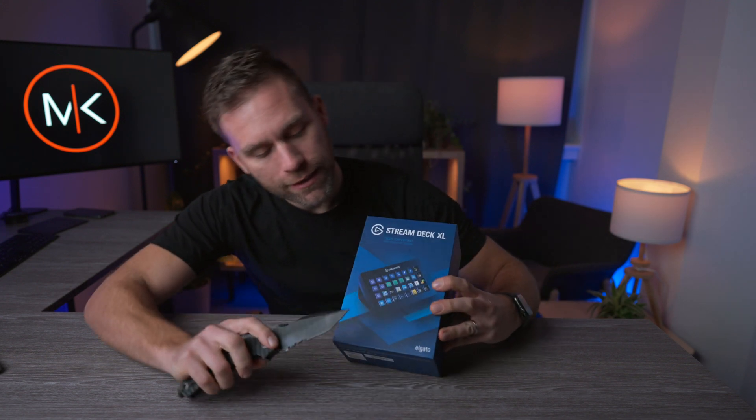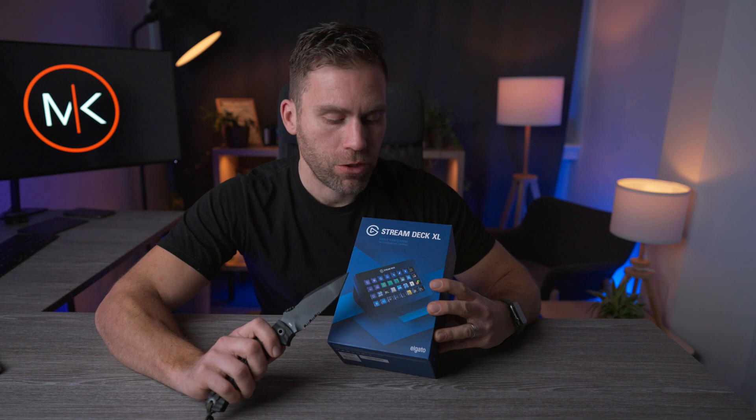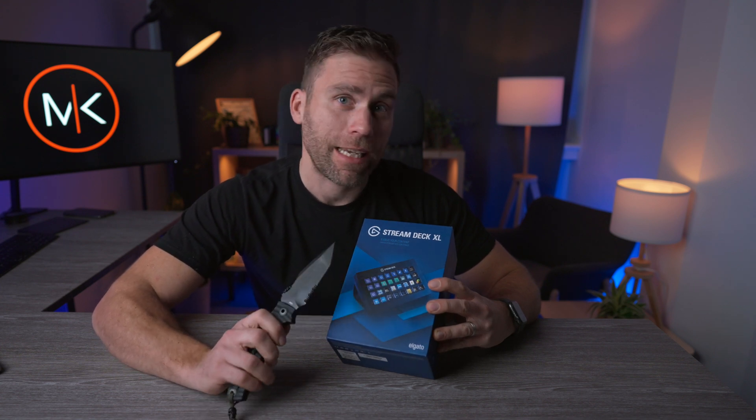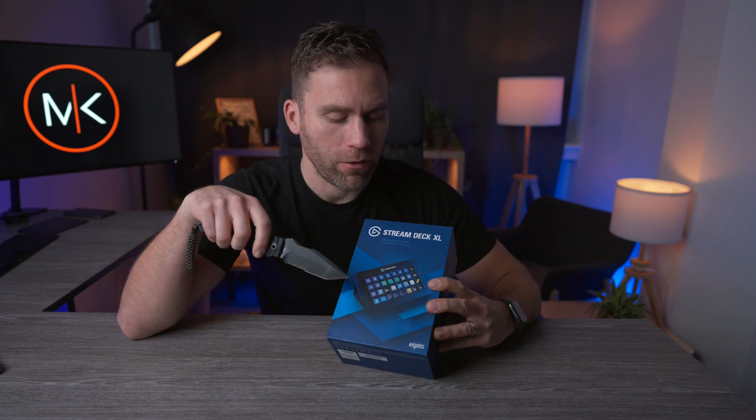You can use all these small fancy buttons and program them to do whatever you'd like to do on the computer, and that can be extremely handy for Final Cut Pro where you have all your shortcuts.